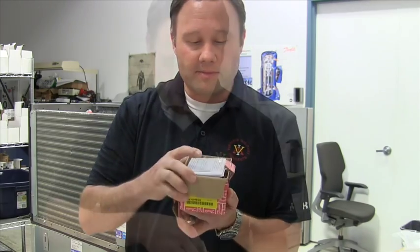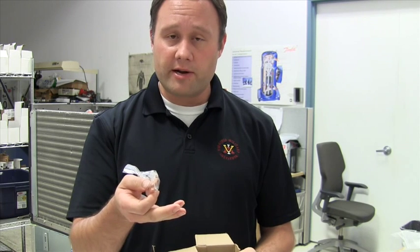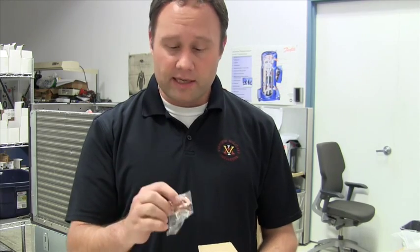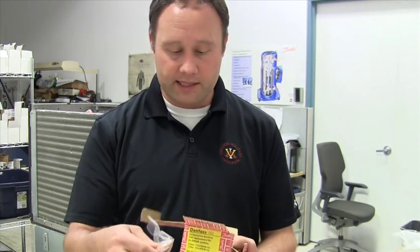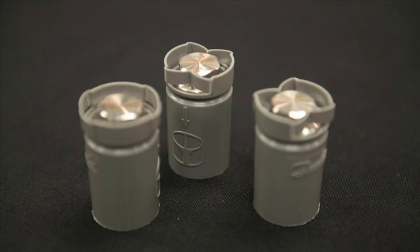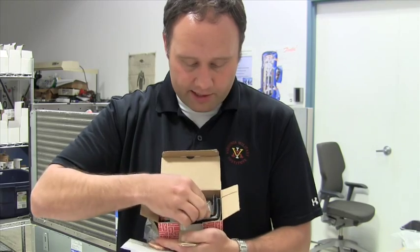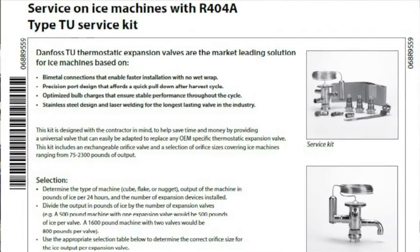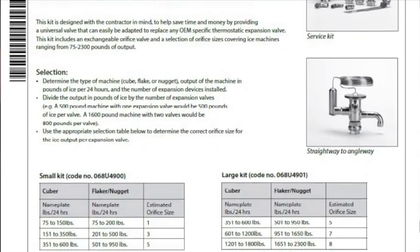When you open up the kit, it contains several different items. You'll see some copper fittings — these ensure compatibility whether the equipment manufacturer uses an angle way or straight through valve configuration. Some use quarter inch inlet fittings, some use three-eighths; on the outlet, some use three-eighths and some use half inch. These copper fittings serve as a universal adapter from the valve to the copper in the system. The kit also includes the valve, three different orifices, a sensing bulb, and thermostatic expansion valve bulb insulation for the suction line. The instructions show the basis for selection: small and large configuration with cuber, nugget, and capacity options.